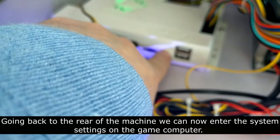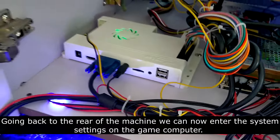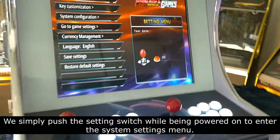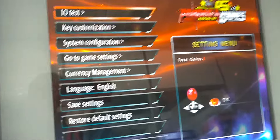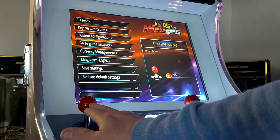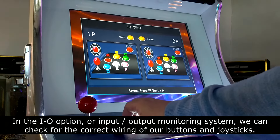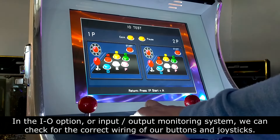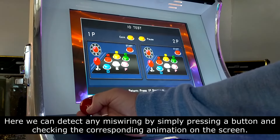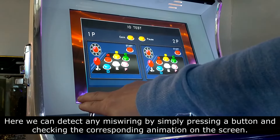Going back to the rear of the machine, we can now enter the system settings on the game computer. We simply push the settings switch while powered on to enter the system settings menu. In the I-O option, or input-output monitoring system, we can check for the correct wiring of our buttons and joysticks. Here we can detect any miswiring by simply pressing a button and checking the corresponding animation on the screen.